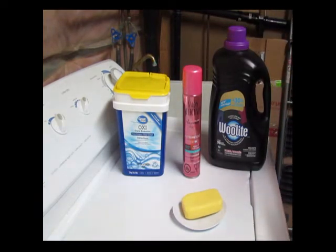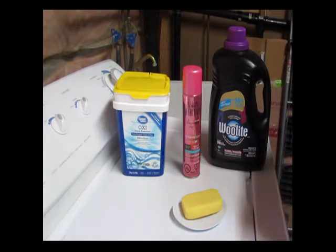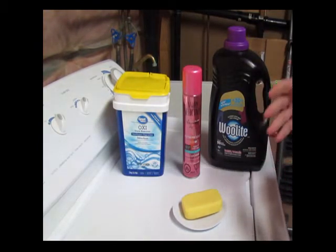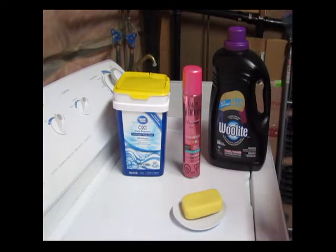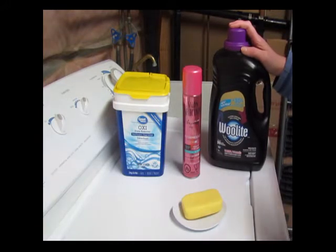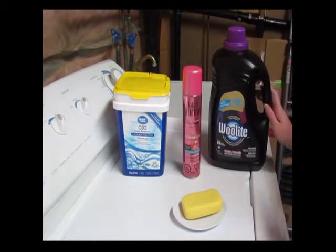If you wanted to soak it for a few hours in OxyClean, that would tend to get a lot of the major stains out of the doll, especially just ingrained dirt. Then we have your regular everyday laundry detergent. This is what you're going to hand wash the dolls in — again, basic wash.